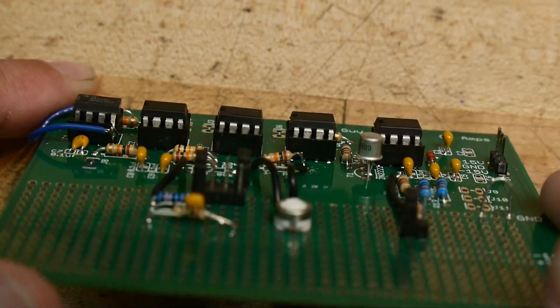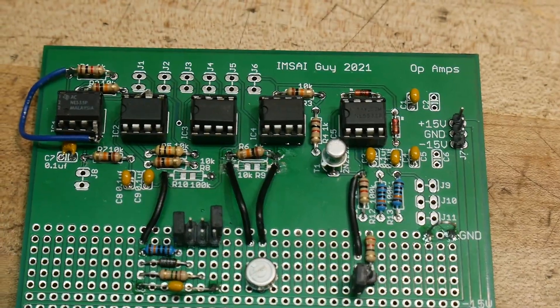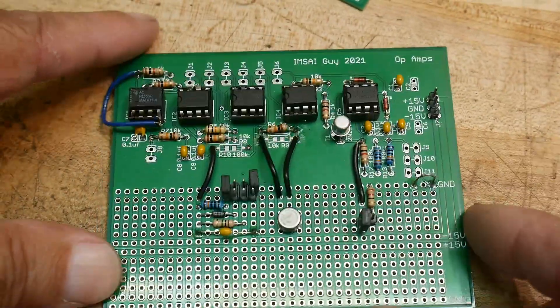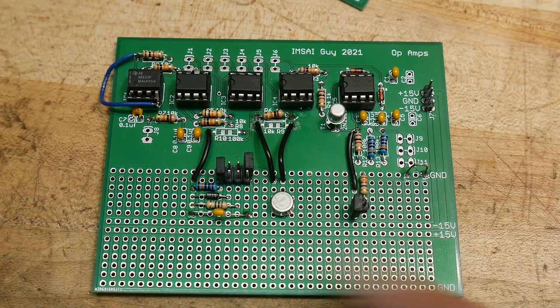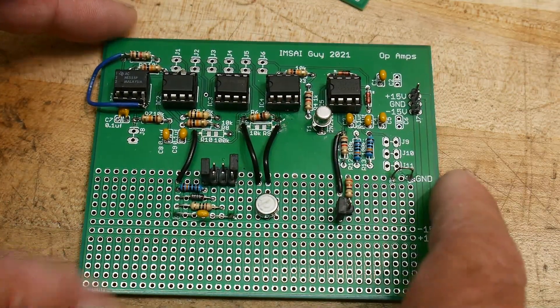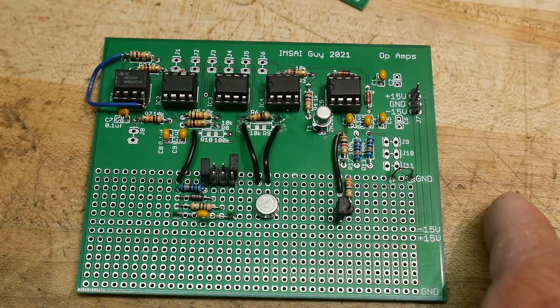So there you go. I encourage you to at least watch the next video even if you're not going to buy a board. The next video will hopefully give you some ideas of non-inverting, inverting, comparators, and all kinds of different circuits that you might see, and hopefully give you a better idea of op-amp design.